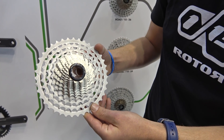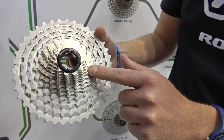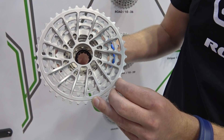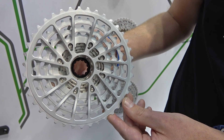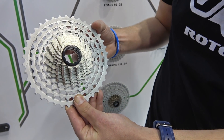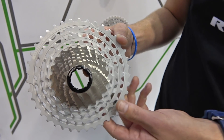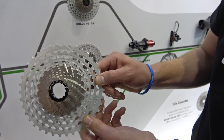The cassette is made from two solid pieces: one of strengthened steel that's CNC machined, and the other of aluminium. The cassette is then joined at the back with eight screws. The lock ring has a standard outside lock ring but also an internal piece which joins together and is then connected to the hub to make the whole unit tight.